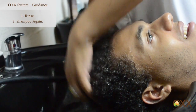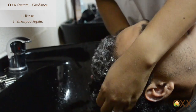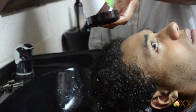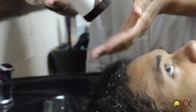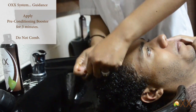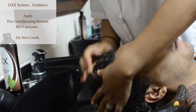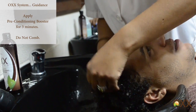Then we are going to shampoo a second time just to make sure. Then we use the preconditioning booster and apply this all over, allowing it to sit for 3 minutes. Just put it all over — you are not going to comb or anything.